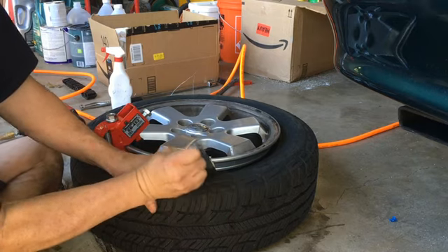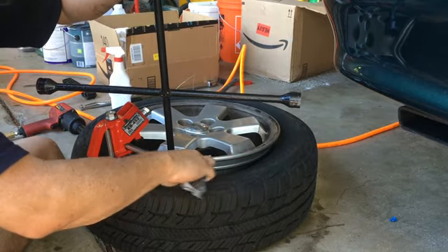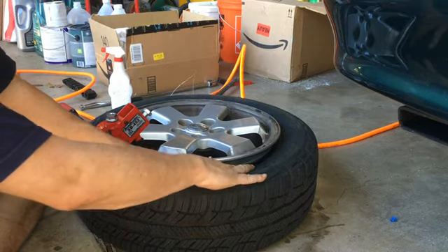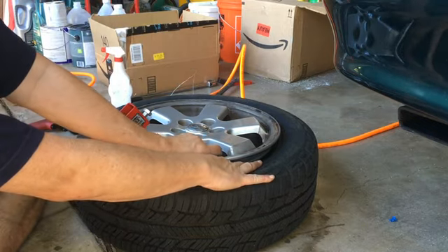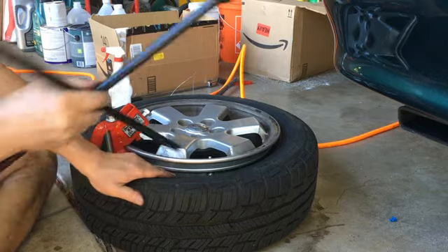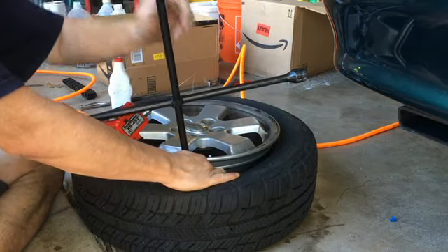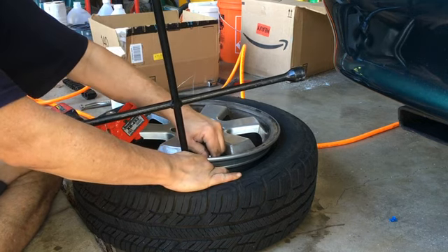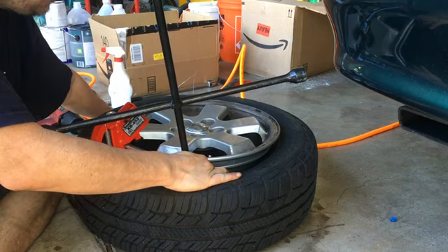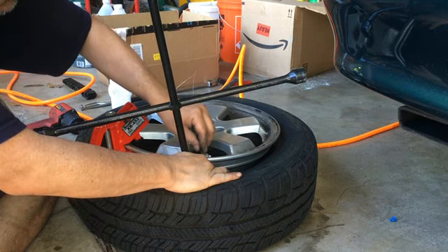Get rid of this duct tape. Make sure that the TPMS is not contacting the wheel — the only part the sensor is touching is really the shaft part. The body of the sensor is not lying down against the wheel or anything.